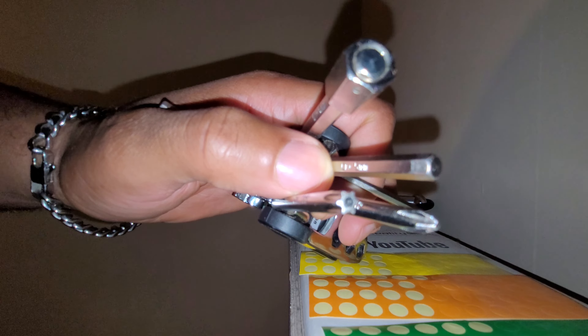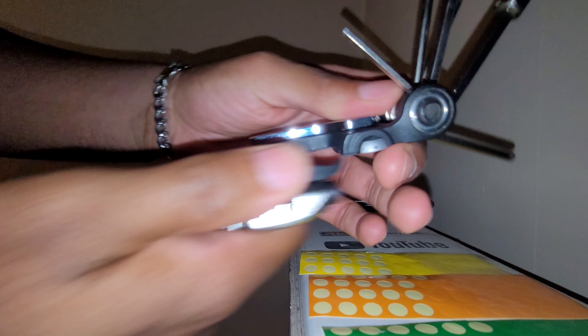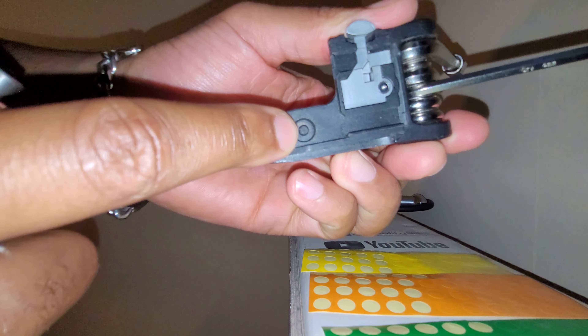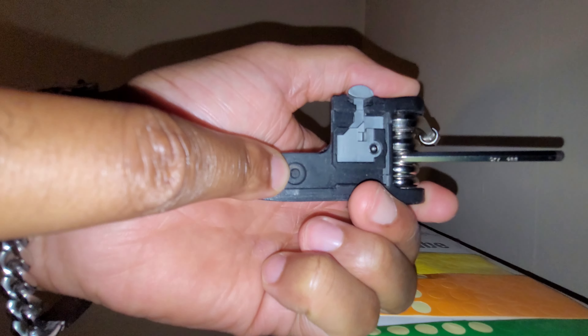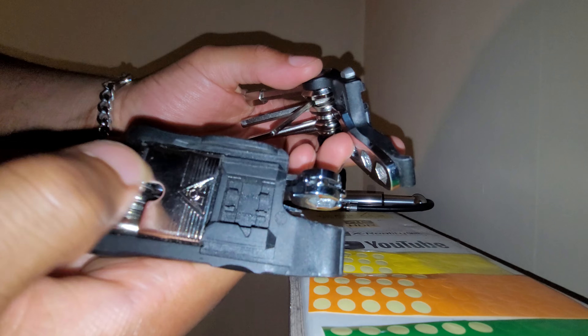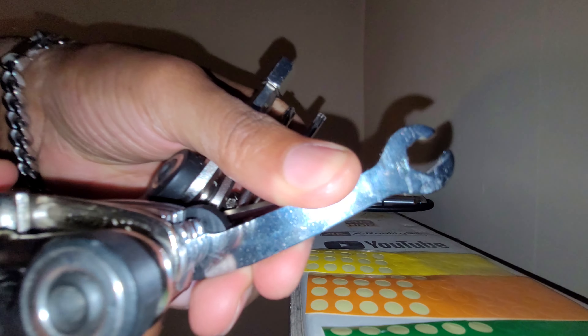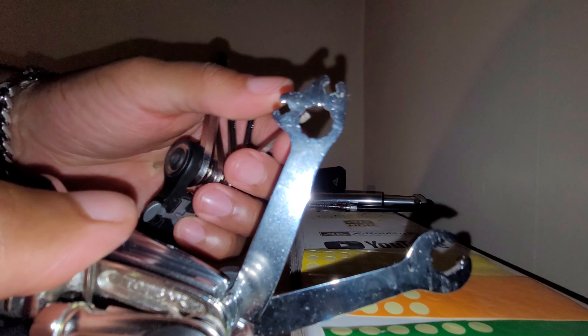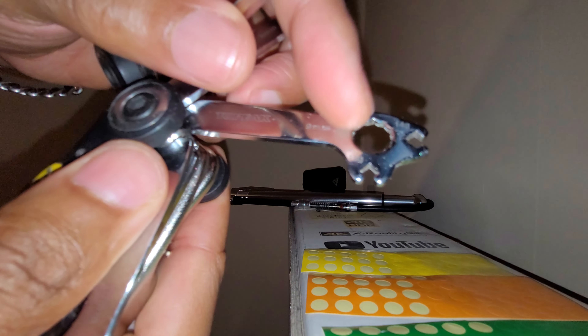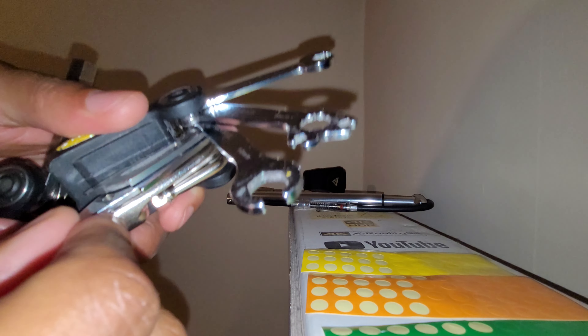The camera doesn't do it justice being wide angle. The best thing about the Alien 2 is it separates. There's a tool to let down Schrader valves when releasing pressure. You have two tire levers on each side, an 8mm spanner, a 9mm spanner, a 14g and 15g spoke tool, and a 10mm spanner.